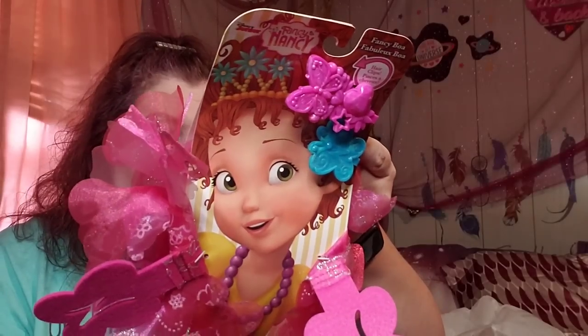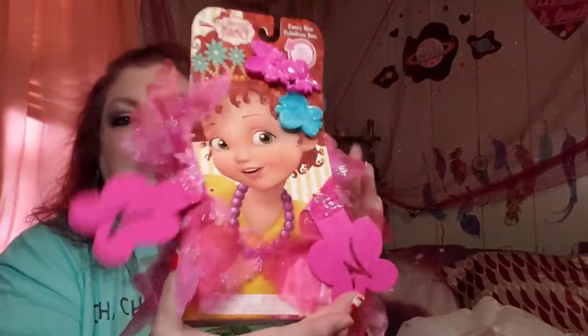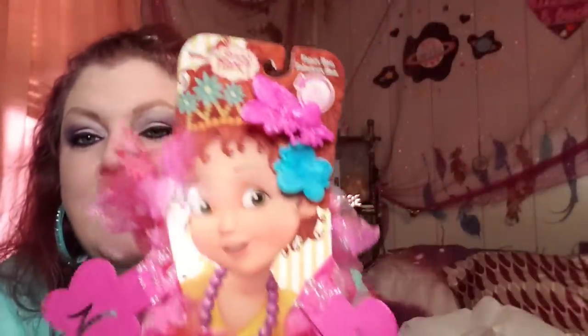I also got this to put in Raylund's bag — it's a Fancy Nancy fancy bow and hair clip set by Disney Junior. Look at that, it's really really cute. I didn't get Jack one because ever since she was able to talk she has talked nothing but junk about Fancy Nancy — I never could figure out why. They have these cute little feather boas and you can see on the back the little girl with hair clips and the boa. What a cute little gift for a little girl!